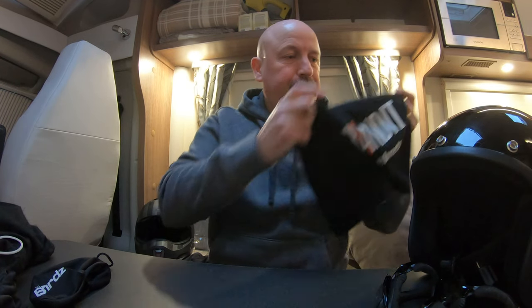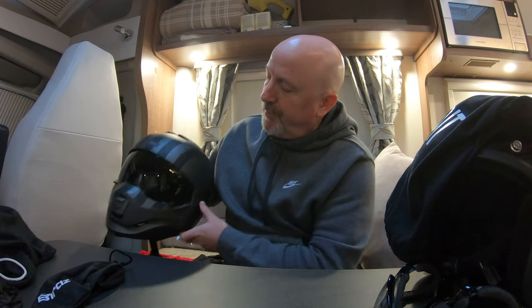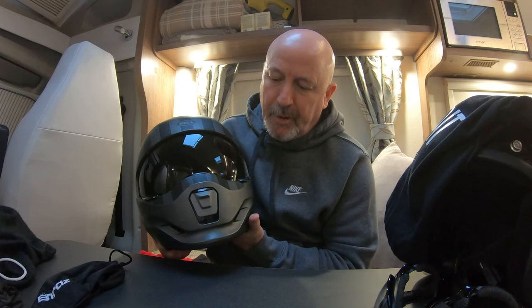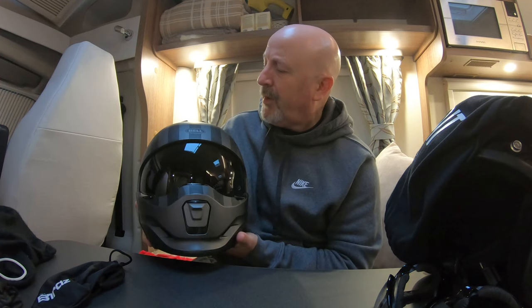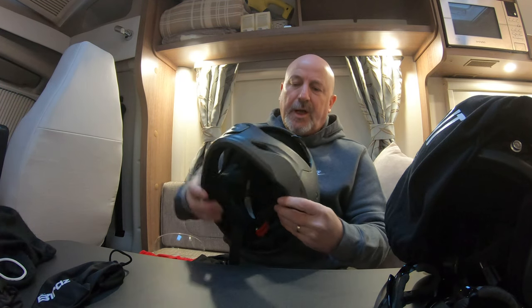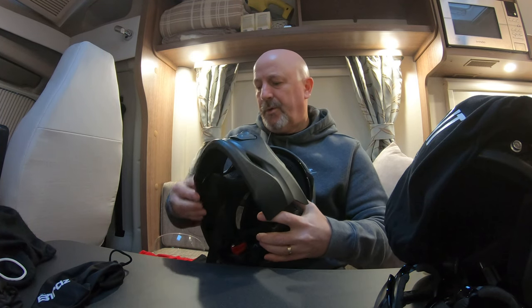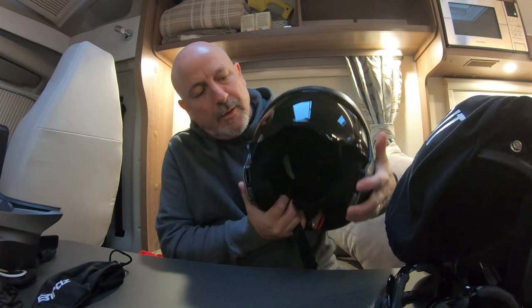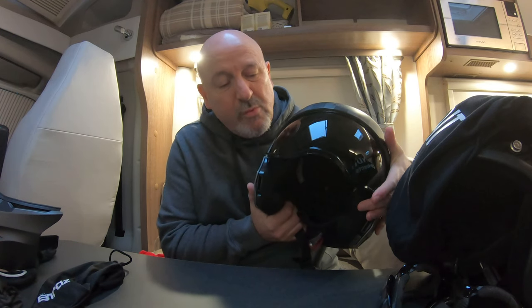That is a Bandit helmet, made by Bandit. The helmet everyone has been asking about is this one — the Bell Bruiser helmet. As you can see it looks like a full face helmet, but it can also be turned into an open face helmet. It's got quite a lot of attitude and that's what drew me to it, along with the colour scheme which matches my bike.